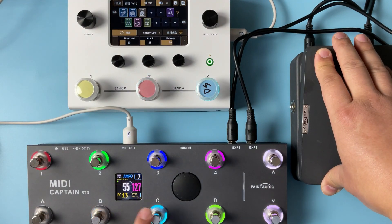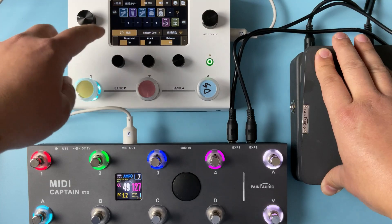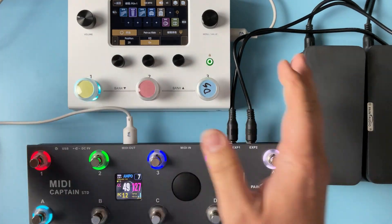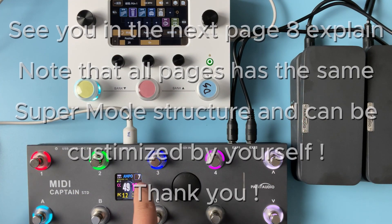Let's find the wah on A2 - let's turn it on, and we can see the wah pedal position. Yeah, we can see the position, so this is a wah control. Okay, that's all for the Ampere control - it's page seven.